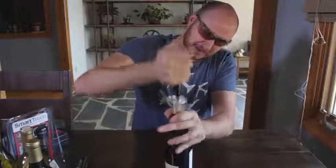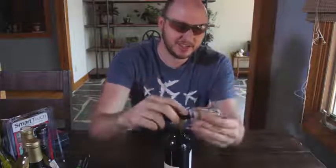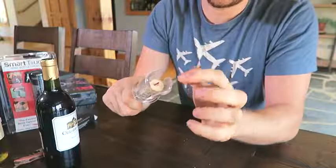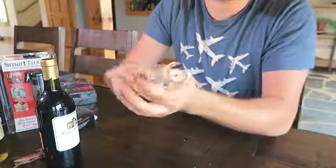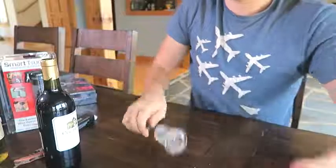It's lifting up — oh my gosh! It did pop like crazy. This is awesome, look at that! Scared me a little bit. Be careful though, this is really sharp, and now to take the cork out all you have to do is just pull it out like that — boom, done.